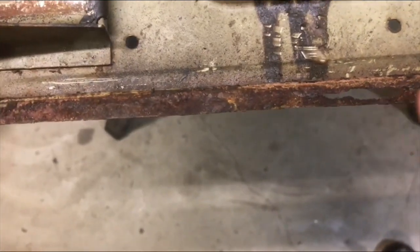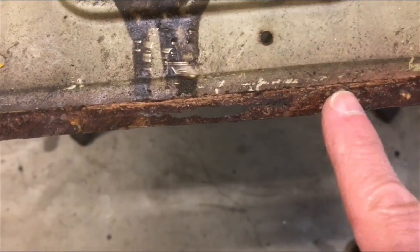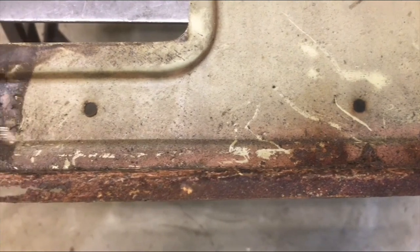The bottom edge of the door is not too bad. There's some corrosion here, so I'll have to put a small repair in there, then give it a good clean, some anti-rust protection, and then put the new skin on.